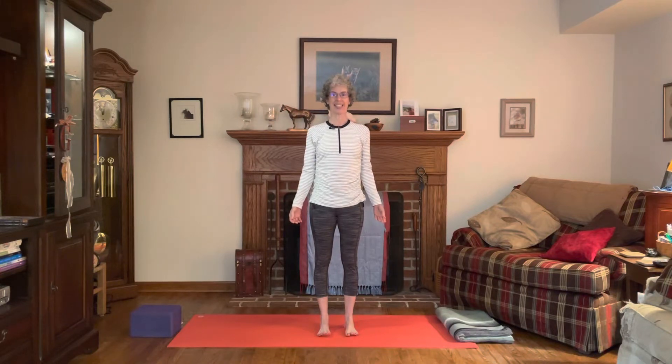Hi, thanks for joining me today. This video is going to focus on a flow that does some special work for our hands and our feet. Our hands and feet work hard for us, so we're going to add some little extra stretches and love for our hands and our feet during this sequence. We're going to start standing.